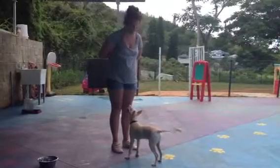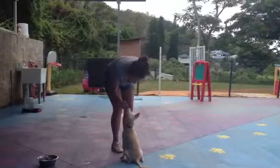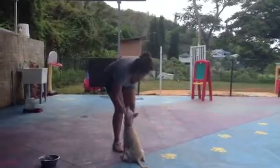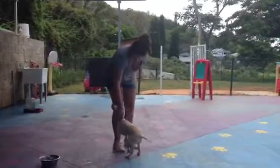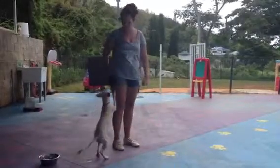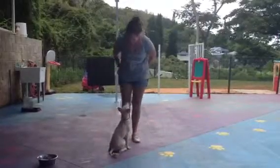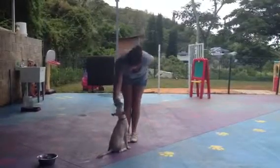Let's see if she'll do it without any hand motions. Sit. Good sit. So now she's got that one down and she knows that when we say sit and when we do that hand motion, she's going to put her little tushy on the ground. Good sit.